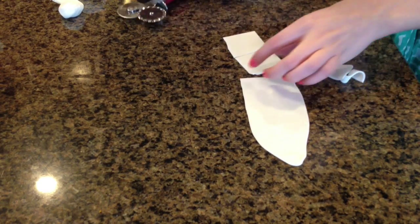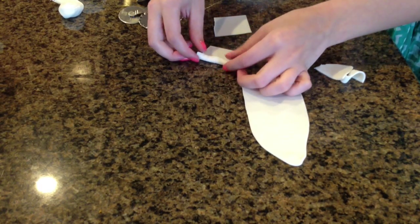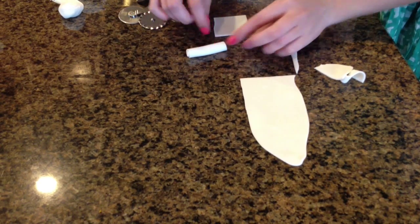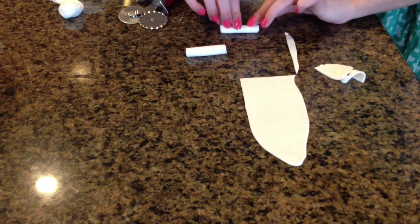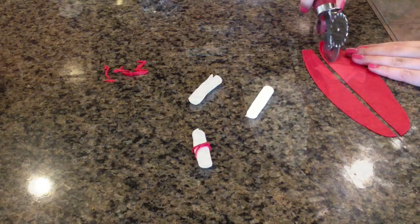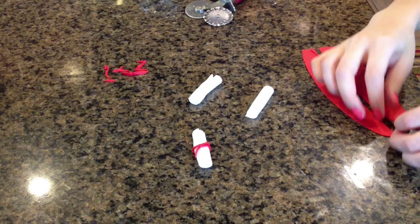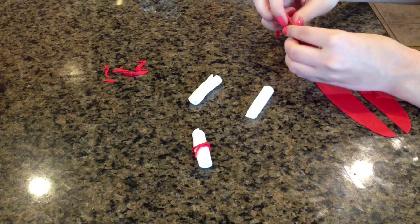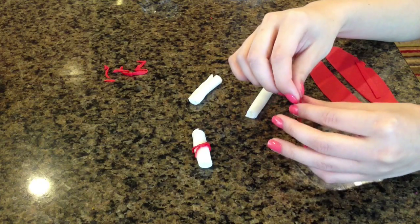I'll cut this one in half. They're probably about the size of squares and I'll just start rolling it like this. Then I'll roll out some red fondant for the string, making some very tiny stripes, and then I'm kind of pinching this together to make it look more rounded.